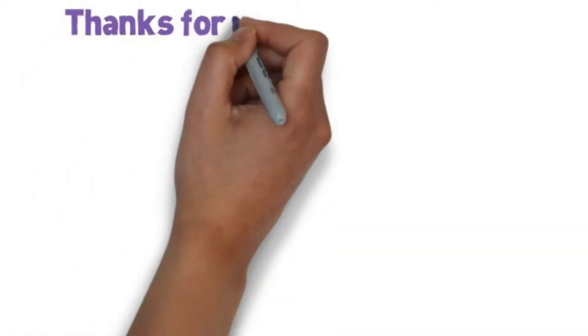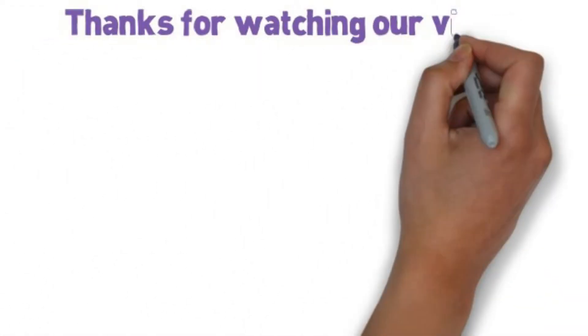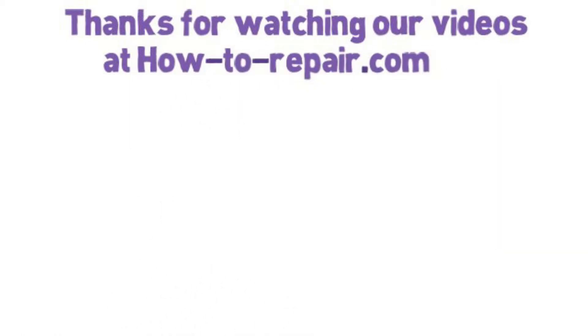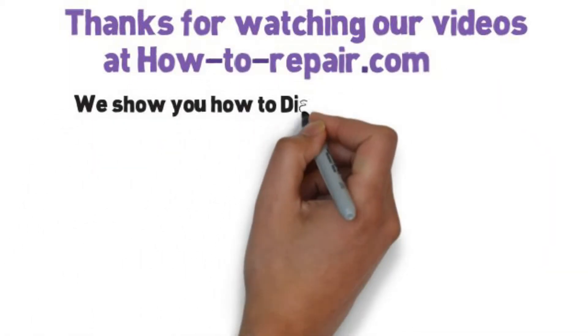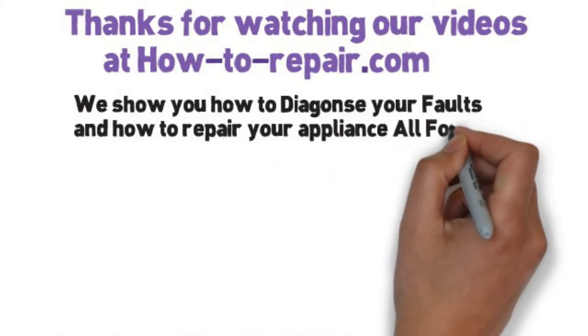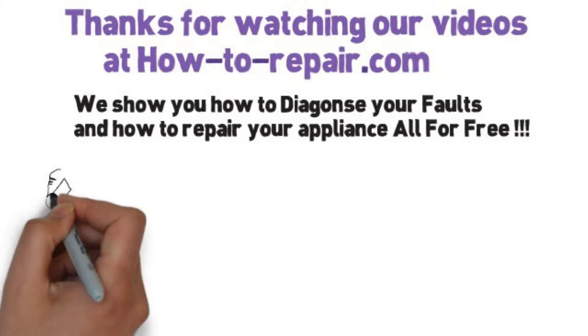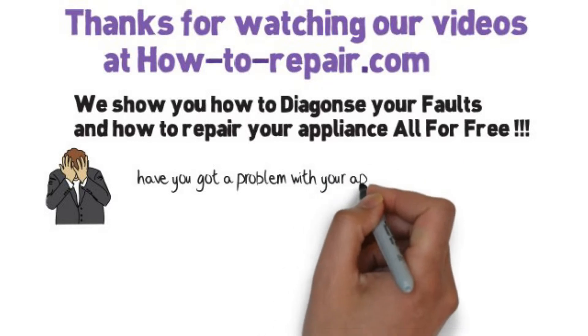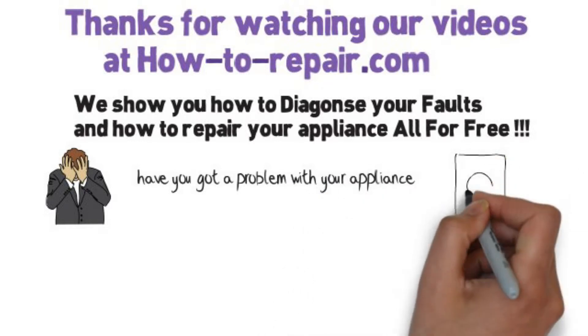Thanks very much for watching this video. Please remember, when visiting the website, if you cannot find the part for your cooker or oven, please do not hesitate to contact us and we will actually do the research for you and get the part listed as quick as we can. Thank you very much for watching and please remember to subscribe to our YouTube channel, as that's what keeps us going and able to make these videos for you. Bye.